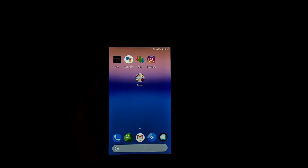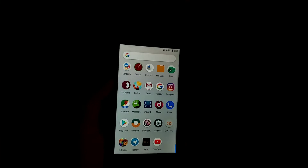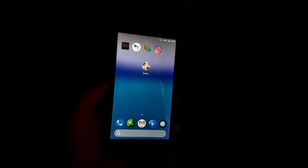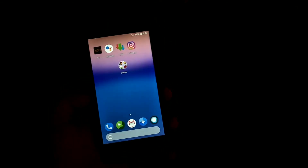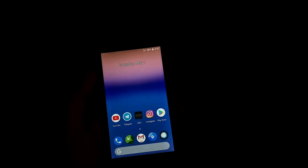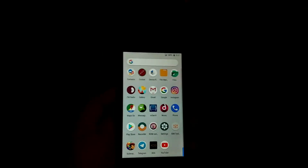Now talking about the other features — it has all the stock Oreo features as well as the LineageOS features, so no need to worry about it. The ROM is pretty smooth. It comes with the Trebuchet launcher, which is the LineageOS stock launcher for Oreo. Everything works perfectly — camera is working, audio is working, everything is working as of now in my testing.